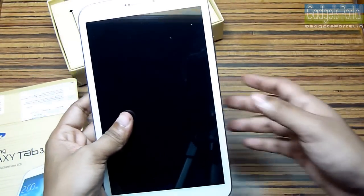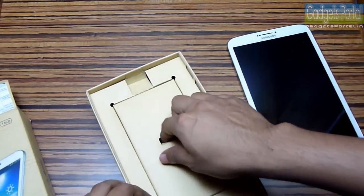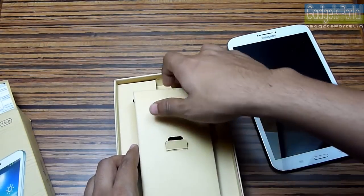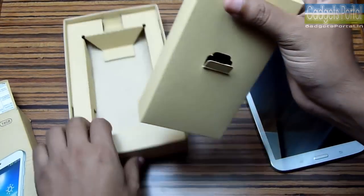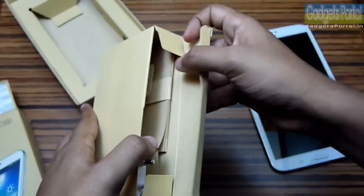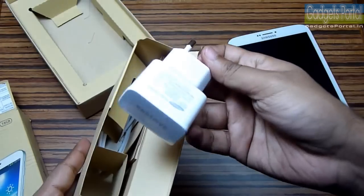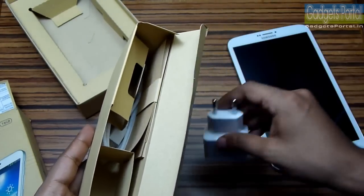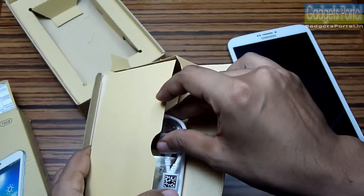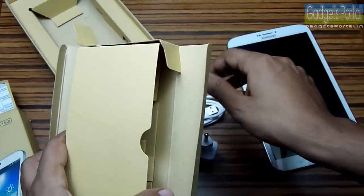I'll give a hardware and software tour on this tablet in the later part of this review. Let's check what things you get with this tablet. I also want to mention that this tablet has SIM card support. There is another version without SIM card support — the T310 — with a 22,000 rupees price tag. Here is the AC charging adapter from Samsung and there is also a data cable for charging as well as data syncing, and these white cables get dirty very easily.